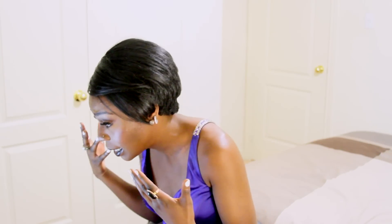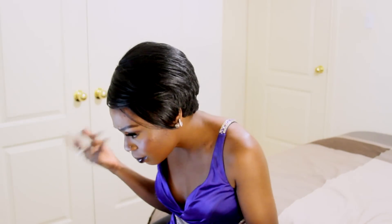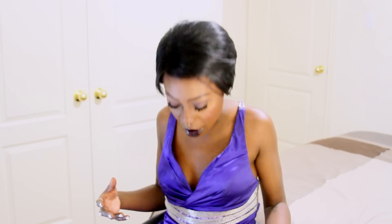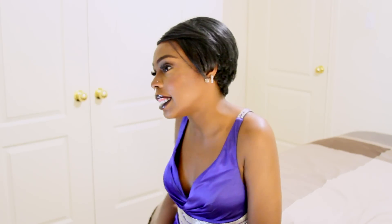Hey, it's Sosa. This is going to be a simple prom tutorial. It's a smokey, purple smokey eye with a dark purple lip to match my deep violet dark purple dress that I wore 4 years ago for mine. So I'm going to start with the products that I used and I'm going to show you guys how I used it.